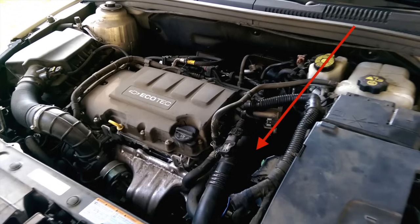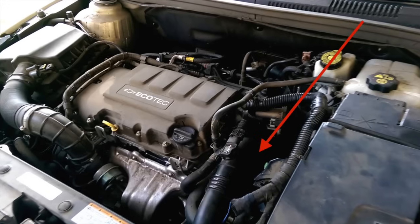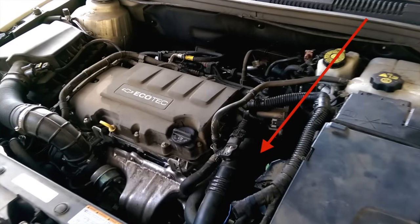Let your car sit overnight. You've got to make sure this engine is completely cold. If you can't wait overnight, at least let it sit four to six hours.